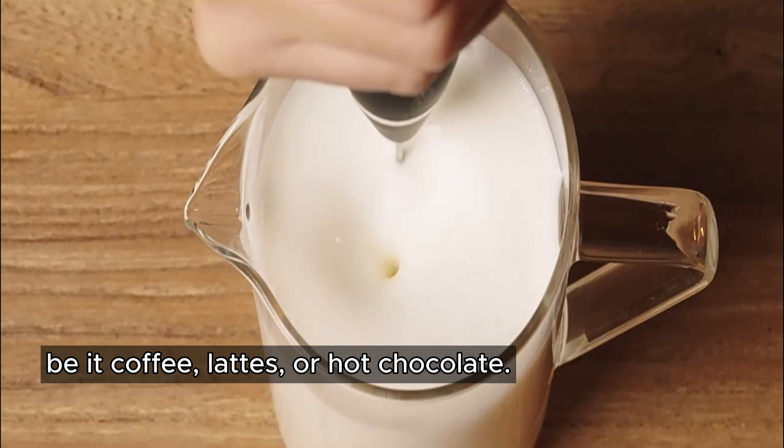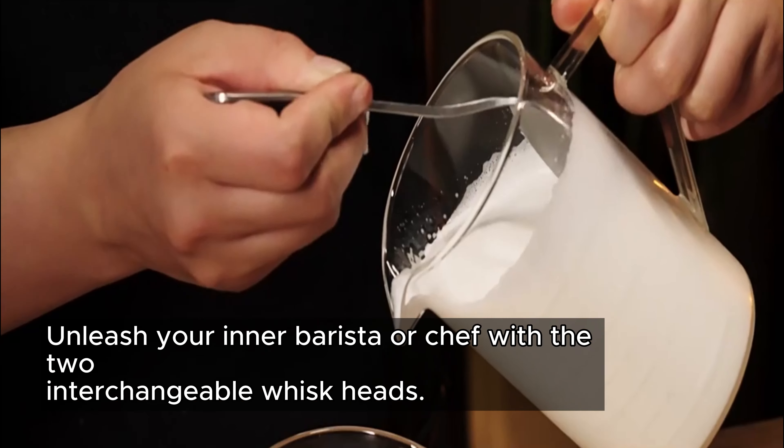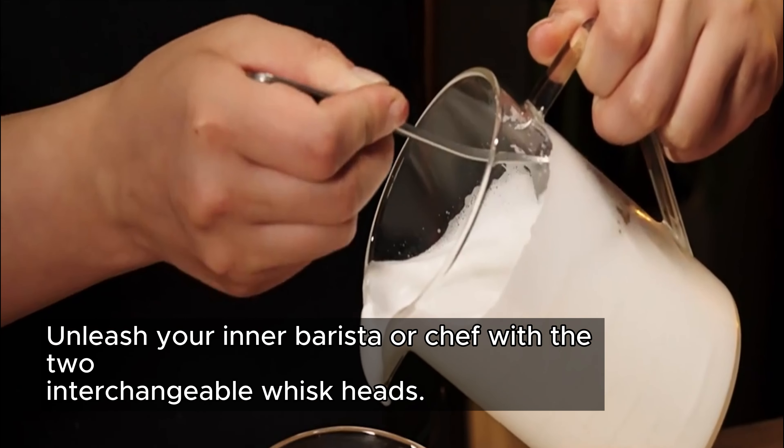Be it coffee, lattes, or hot chocolate. Unleash your inner barista or chef with the two interchangeable whisk heads.